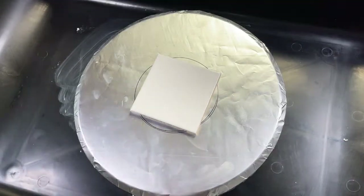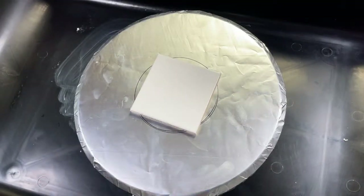These are just regular tiles that I would get from Lowe's — just plain old 4x4 ceramic tiles. That's all I use.